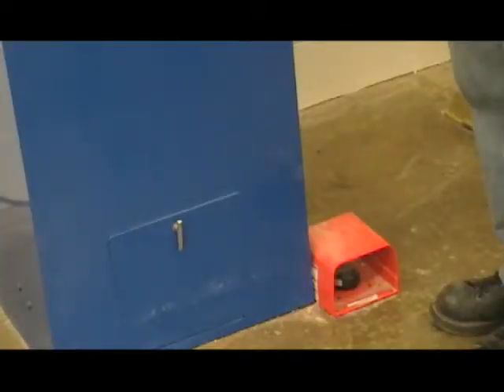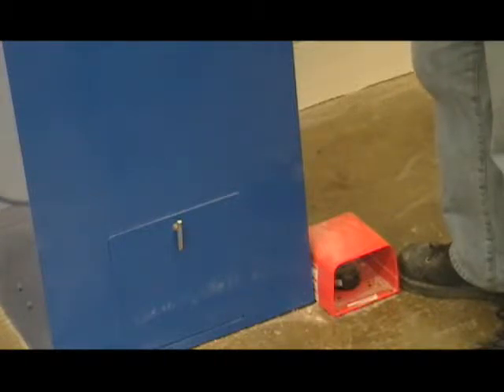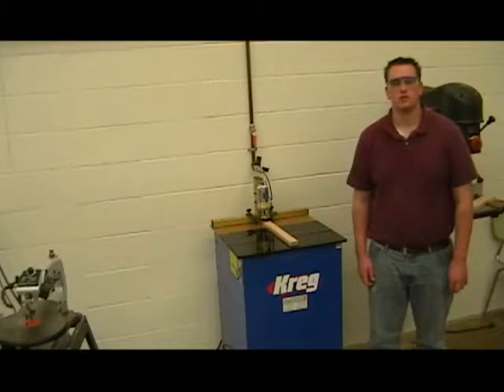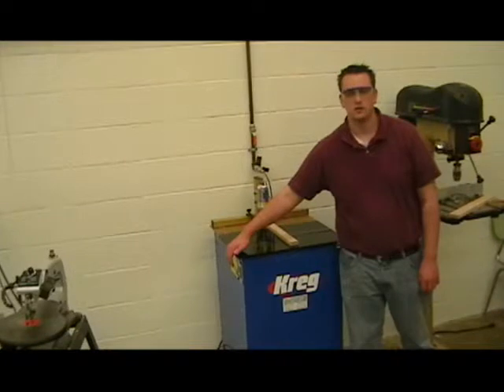The pedal to operate the machine is off to the right side of the machine — it's an orange box down on the floor. Your foot goes inside and just taps the pedal and releases. To turn the machine on, on the left side of the machine there is a light switch. That is how you turn the machine on and off.